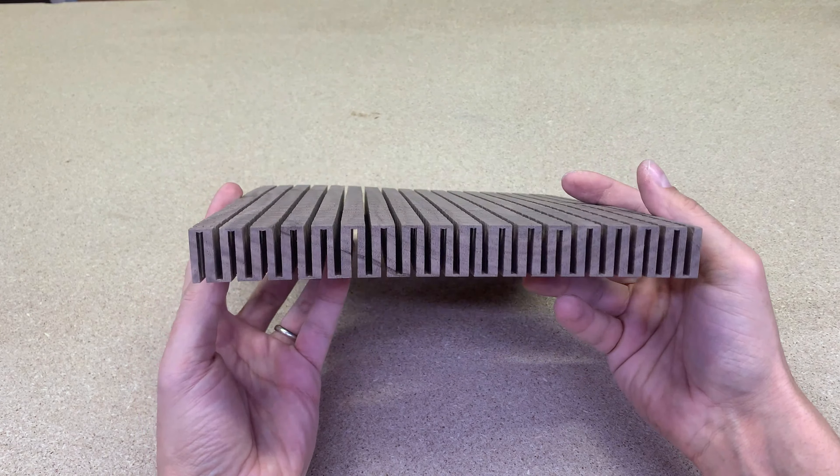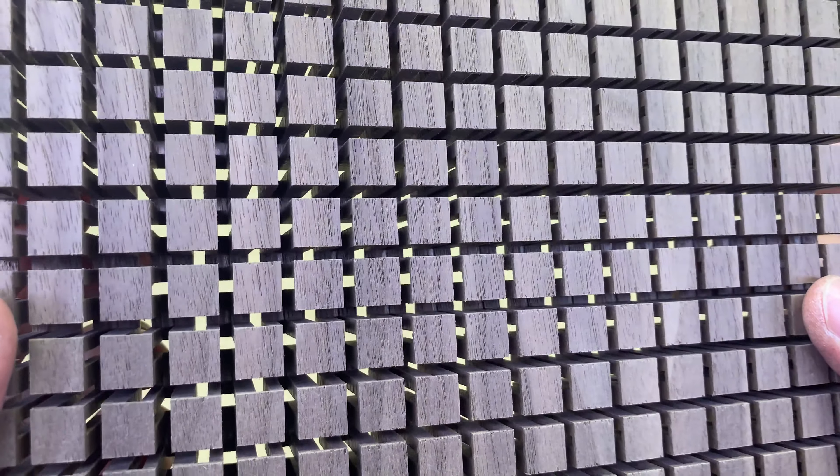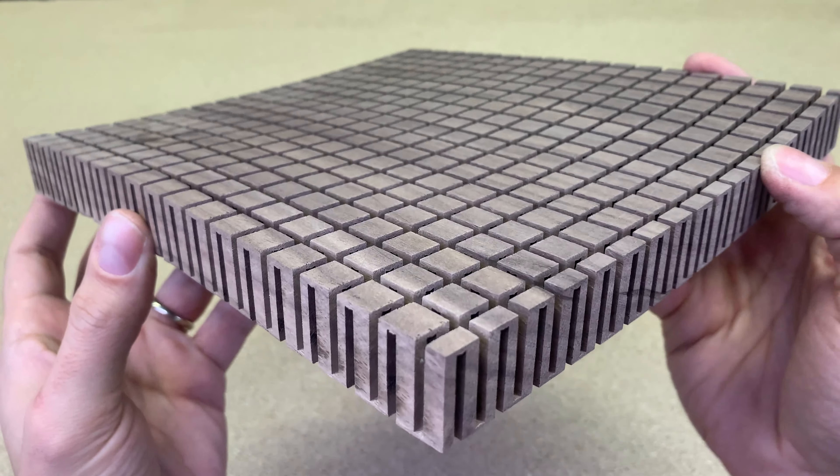This pattern looks so cool. And now it flexes in all directions.